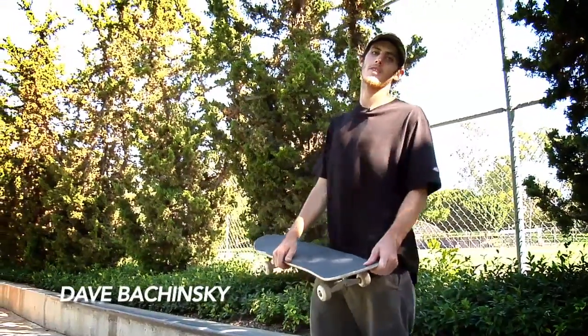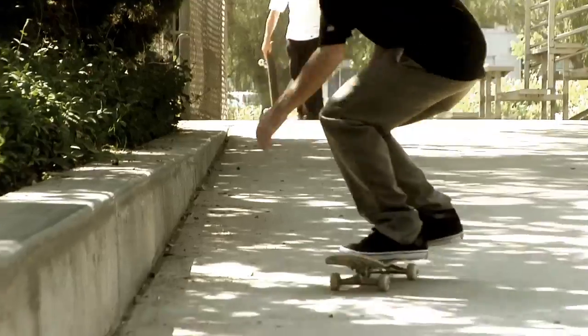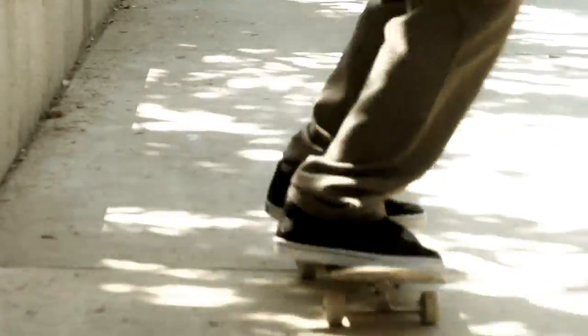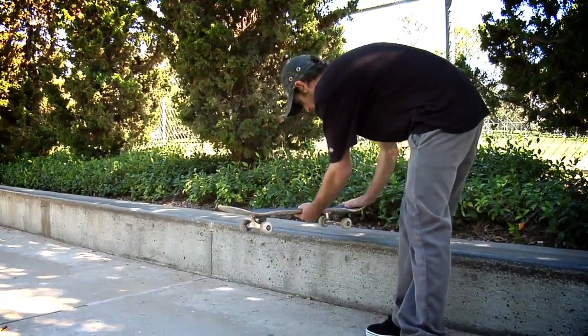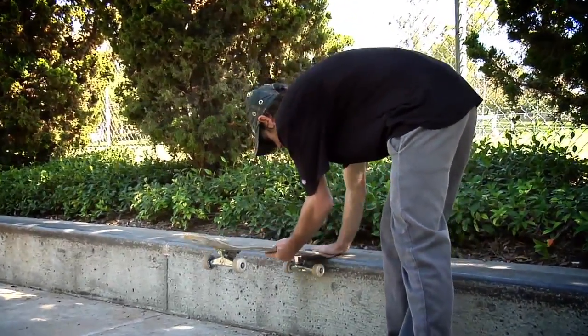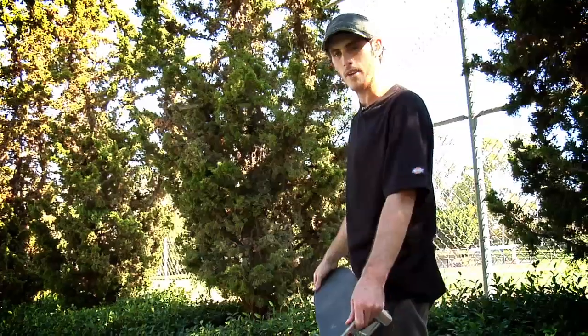Hey, this is Dave Bersenskam here to teach you kickflip frontside tail slides. I would start off with a frontside tail slide. You're going to come up to the ledge with your shoulders turned, and you're basically going to be doing a frontside 180, waiting for your tail to get right over that ledge, putting all your pressure on, going as far as you can, and then with your shoulders either you're going to go to regular or fakie.